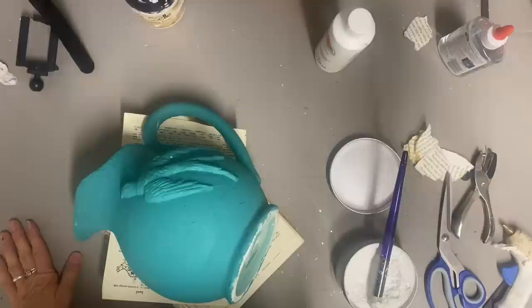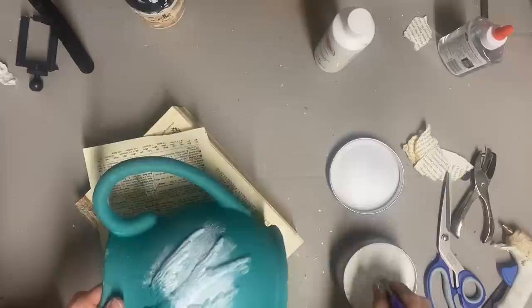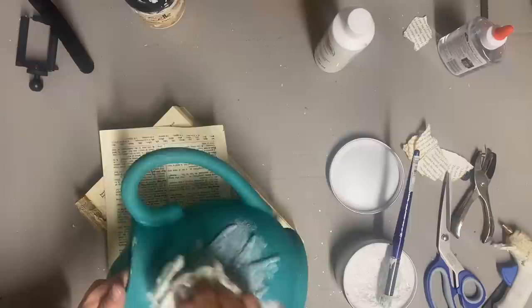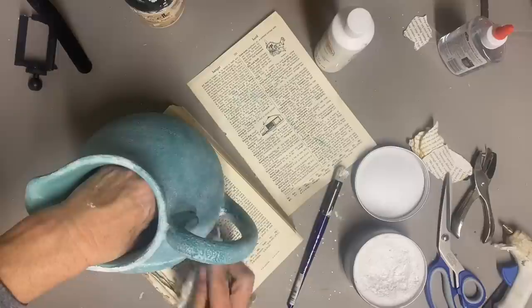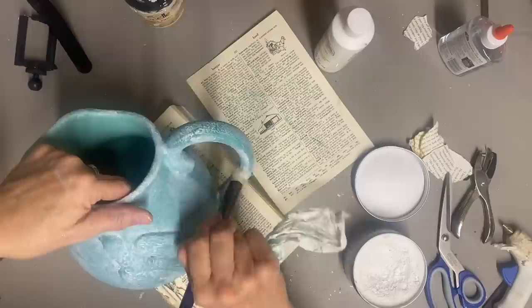Then I just go over this with my white wax, and I want this to be heavily waxed. When you heavily wax something, you need to give it a few days to cure before you put it out for sale. I want it to tone this color down a lot, so instead of really rubbing it, I'm more patting it and just removing the excess but leaving a lot of the wax behind so that it gives this a lot more character and tones this color down. Once I get this wax on and wiped off where it needs, then this item will be finished and ready for a hang tag.